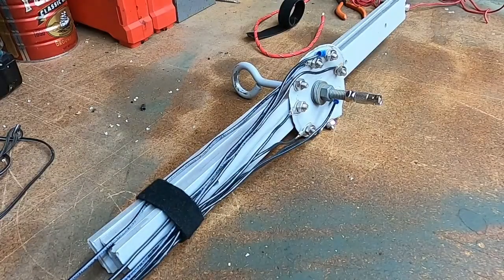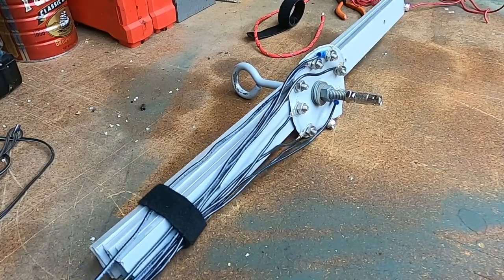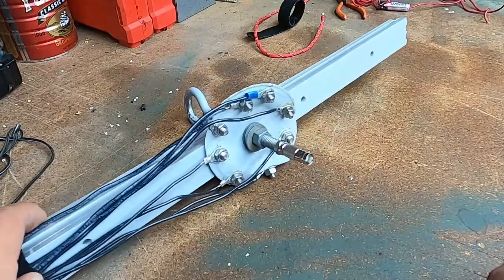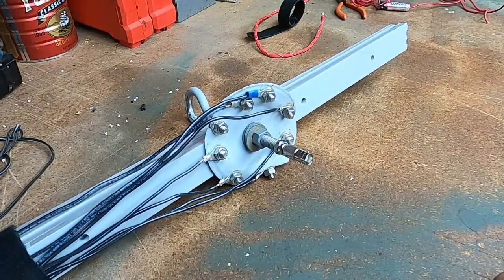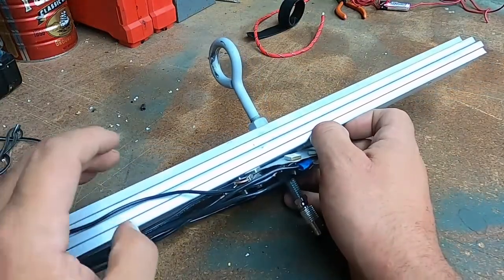All right, welcome back to Black Swan Outdoors. Today we're going to do another antenna video. This is not a hasty antenna — this is a pre-built antenna that I've been playing around with quite a bit. It's a disc cone antenna.